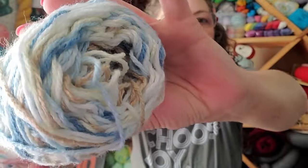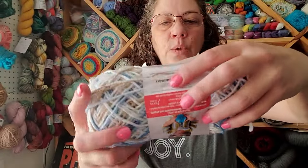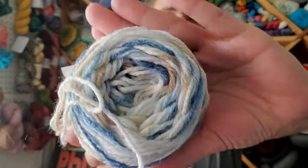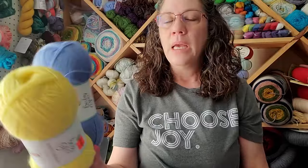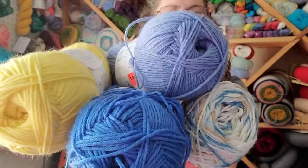I paired it with Bernat Softy Baby in variegated blues, white, and browns - the colorway is called Little Boy Blue. This is also a size 3 but it's 100% acrylic, giving you 310 yards in one skein. I'm not sure where I got these - I've had them for some time. I got the blue one first from a Hobby Lobby sale, then found the other two colors at a different clearance sale, so I grabbed them to put all three together.